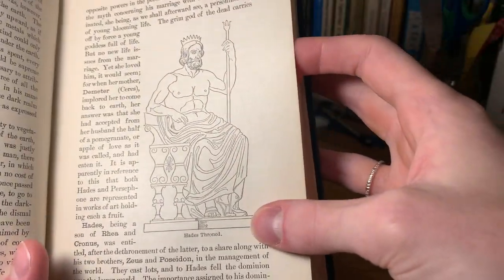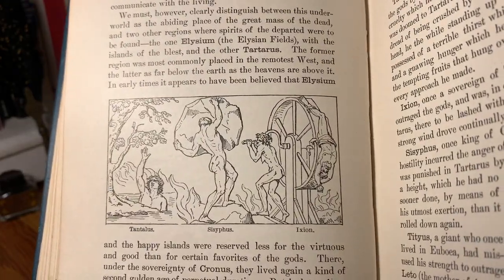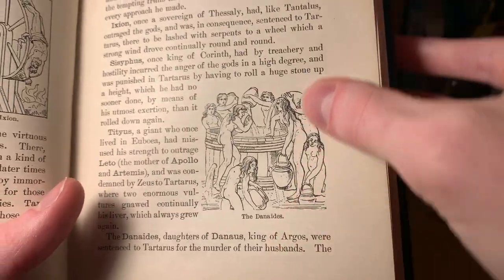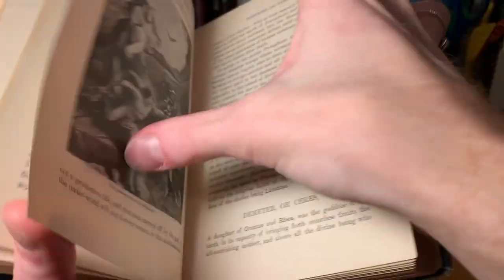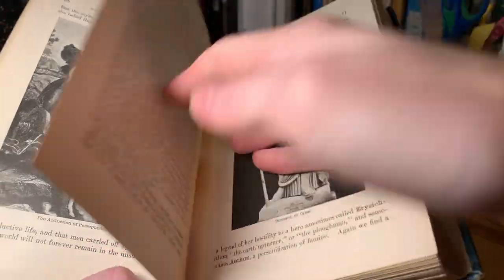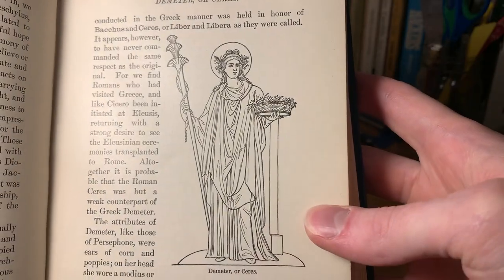And Hades on his throne. Here's Tantalus, Sisyphus, and Ixion, showing different punishments. And then this is the Danaides — the ones who were supposed to carry water, but it was always draining out of the vessels they were carrying it with. Then the abduction of Persephone, Triptolemus, and Demeter or Ceres, associated with agriculture. And we've got Hecate.